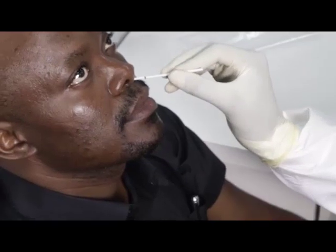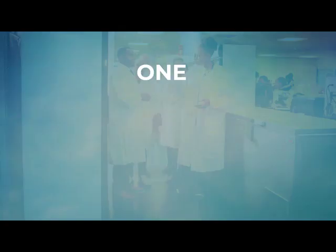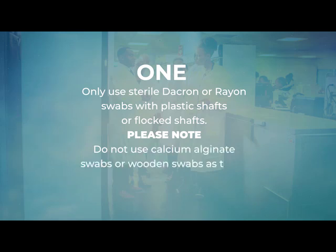There are two main points to highlight prior to the demonstration of these techniques. One, only use sterile Dacron or Rayan swabs with plastic shafts or flocked shafts. Please note, do not use calcium alginate swabs or wooden swabs as these may inactivate the virus.